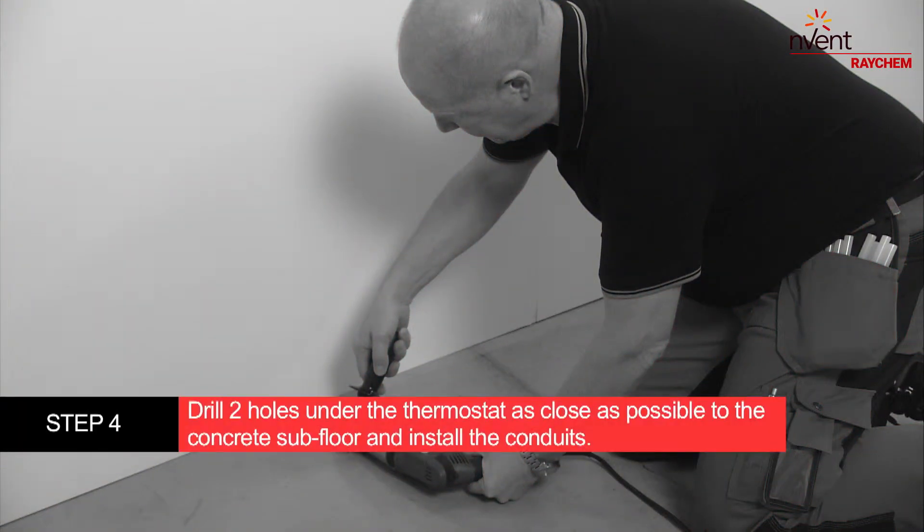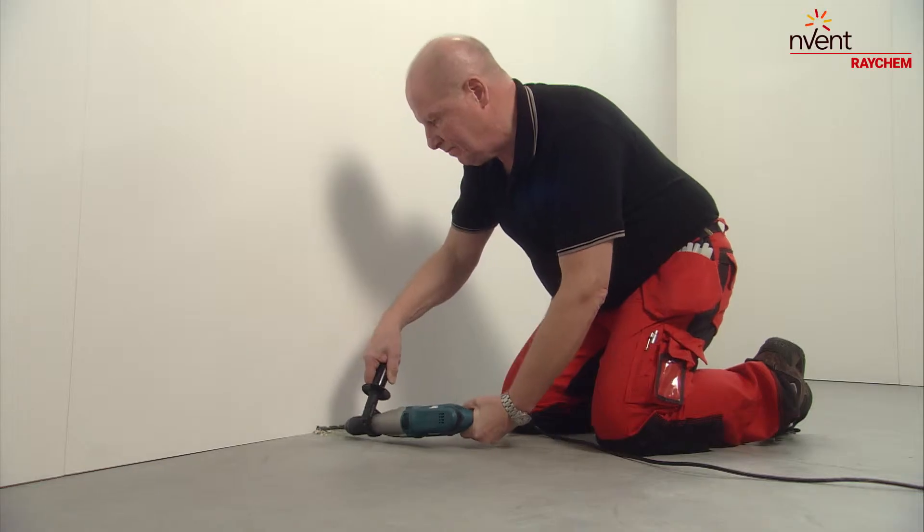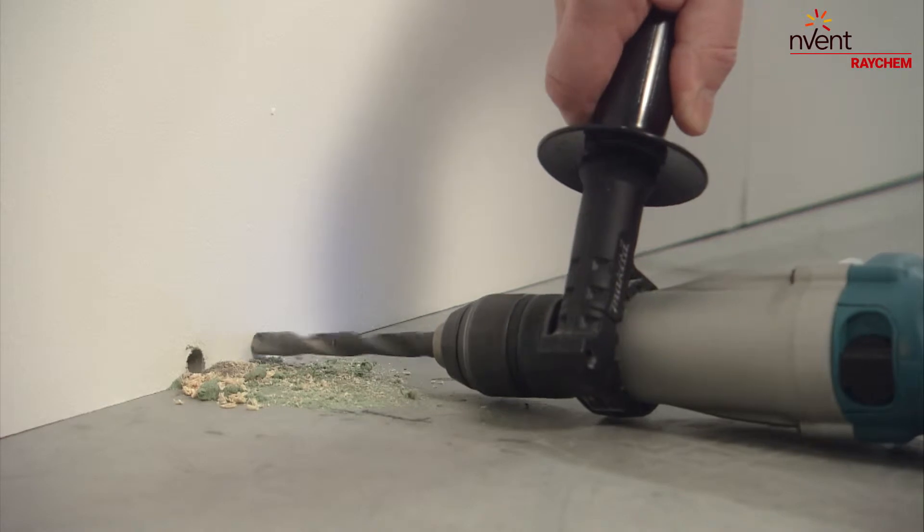Drill two holes under the thermostat as close as possible to the concrete subfloor. Insert conduits from these holes to the place where the thermostat will be.